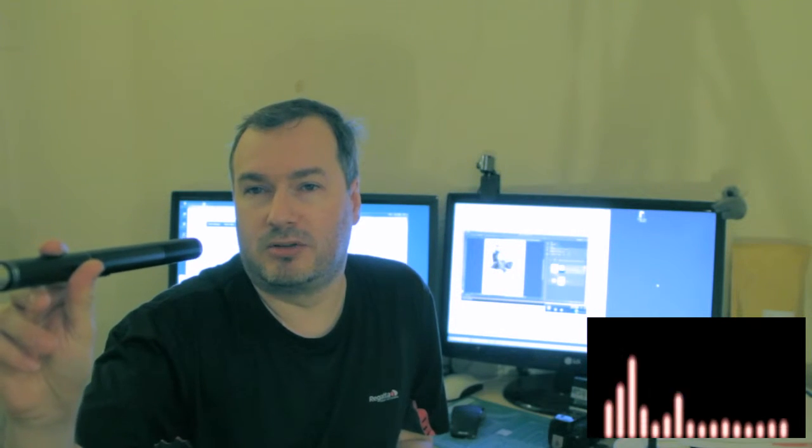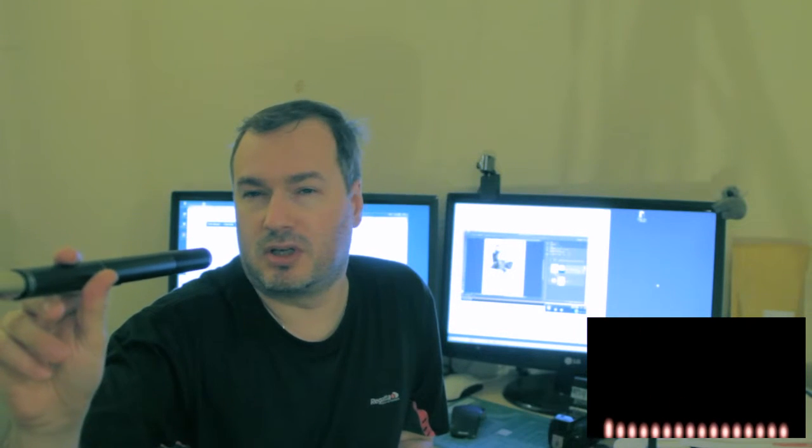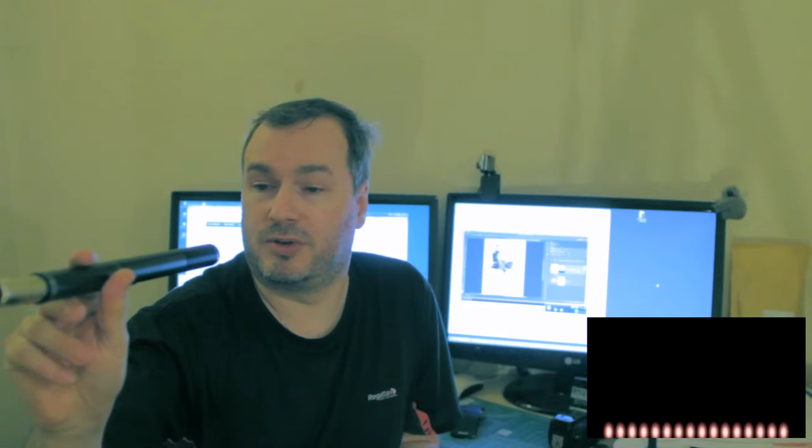The microphone is 8-9 inches in front of my mouth — you can see where I'm holding it, directly in front pointing at me at a distance of 8-9 inches. The audio on the T3i, the Canon 600, looks like it's peaking around about minus 3 dB at this point.